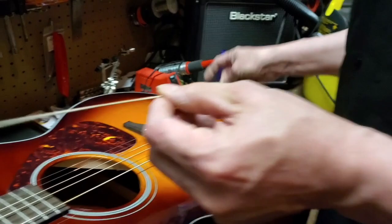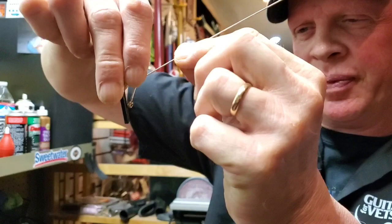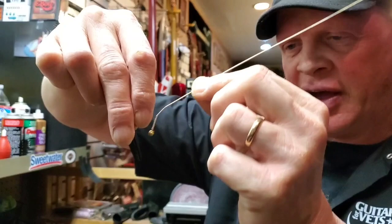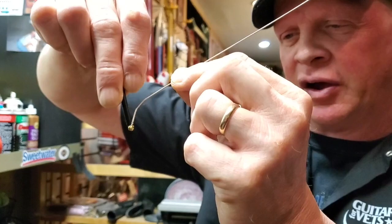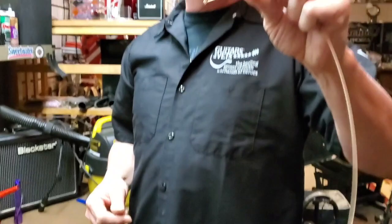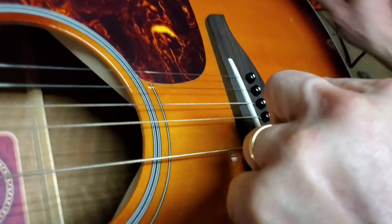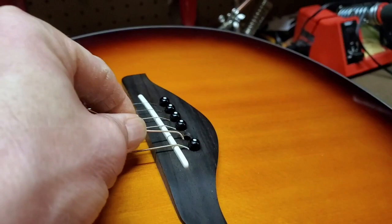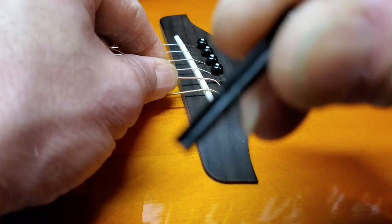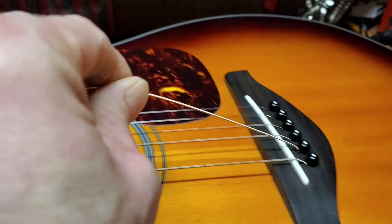When the string goes into the guitar and it's tight, the ball end of the string is not going to be on the bottom of the pin — it's going to be wedged up in there. So when you pull that string up through and push the pin down at the same time, you should feel it seat up into the pin. Be careful that it's not on the bottom of the pin. Take the string, put a quick bend in it to help guide it, push it down in there. This pin has a groove in it, and that groove is going to face the headstock. Push it down, pull the string up, and seat it.